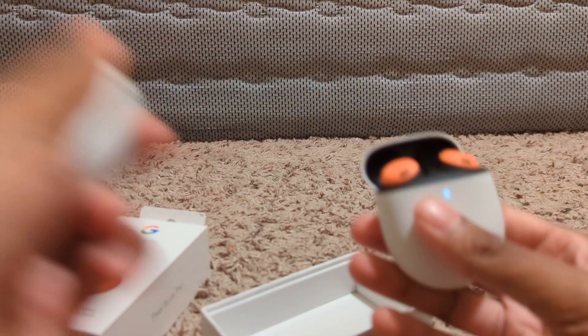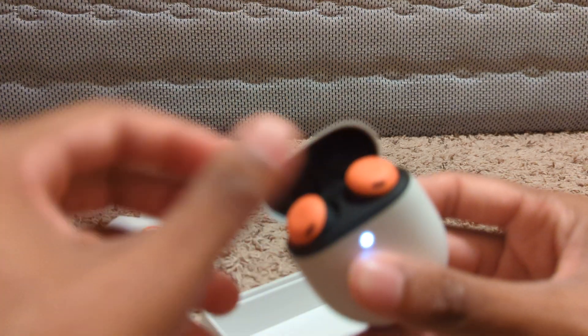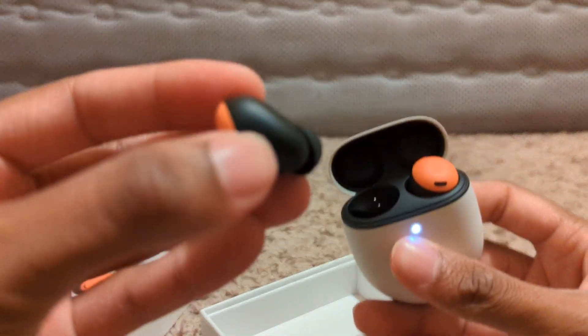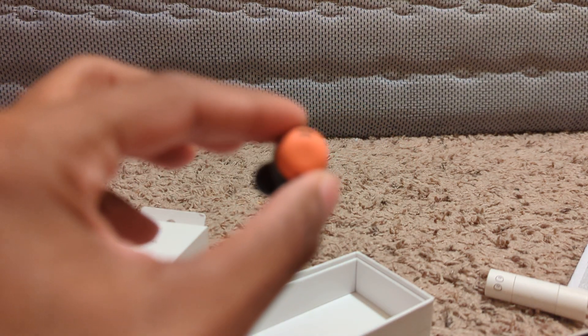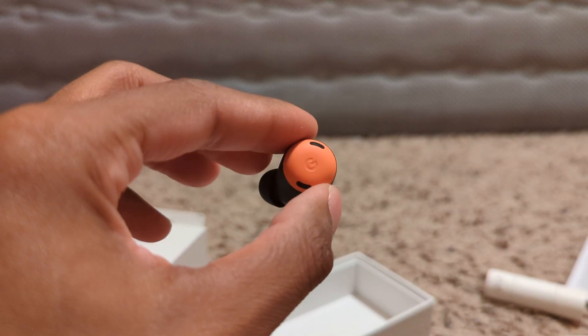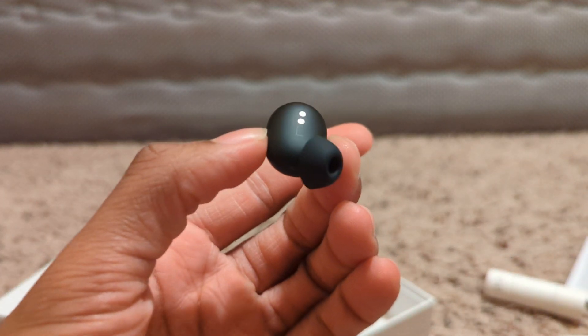This one feels more plasticky, this one feels a little more textured. But here are the buds — they're like a big oval kind of shape.